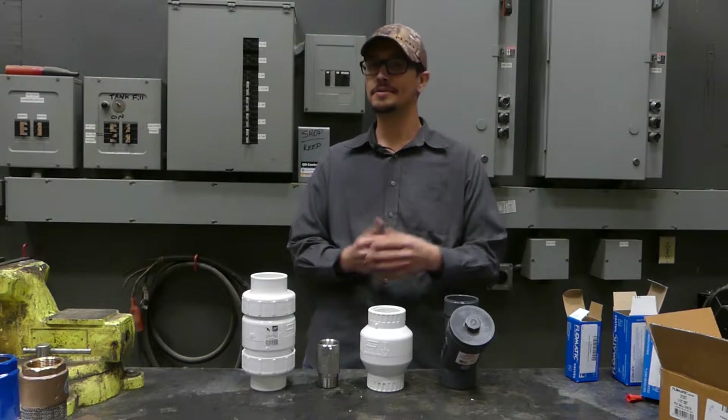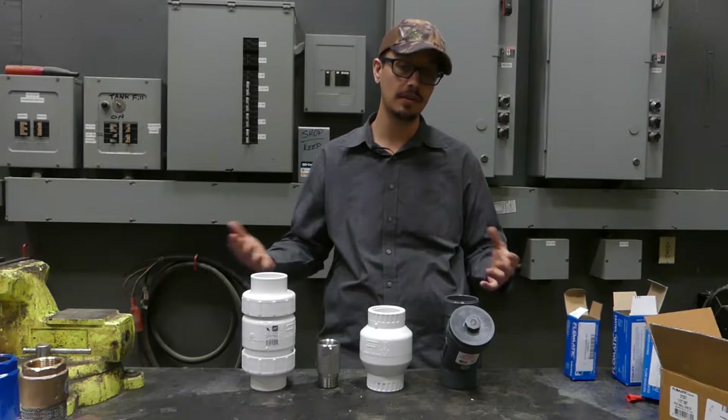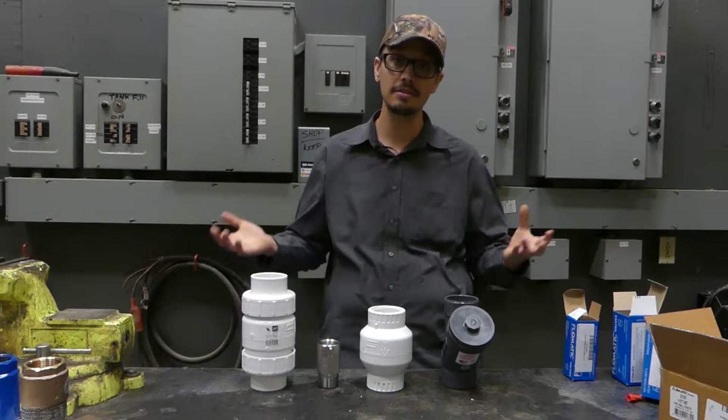Hey, Chris with RC Worst here. Welcome back to another great video. Today we're talking about check valves that will be found in a wastewater system. So if you need help sizing or selecting the right check valve for your application, maybe this video will help. If it doesn't, feel free to give us a call and we're happy to help you out with that selection.